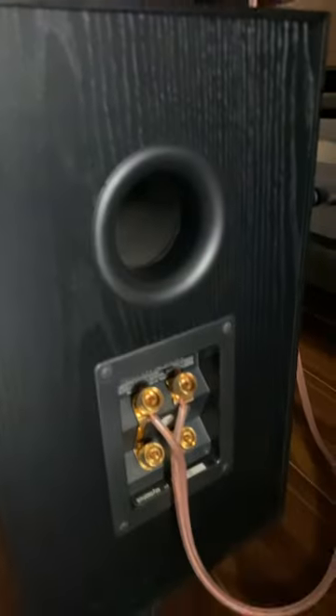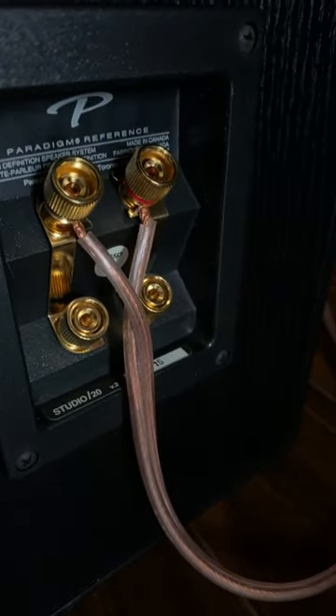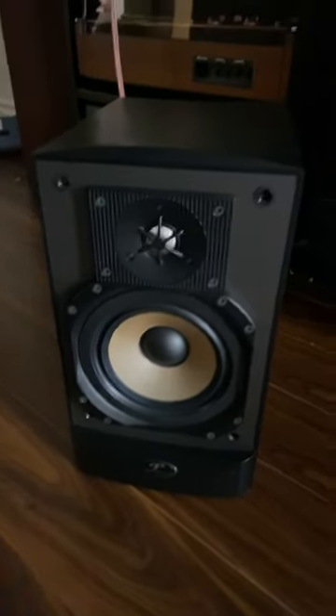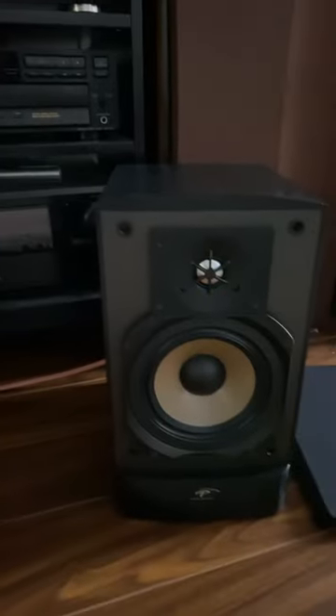You can see the speaker terminals and the model number there — Studio 20 V2. I believe they are 80 watts, or could be 100 watts — you may check the web. It's the Studio 20 V2, excellent sound quality.